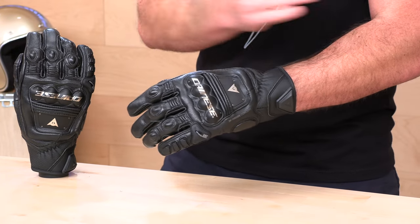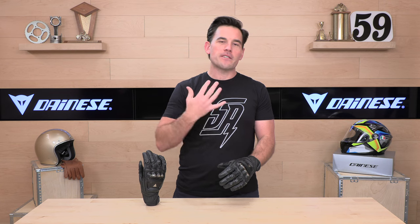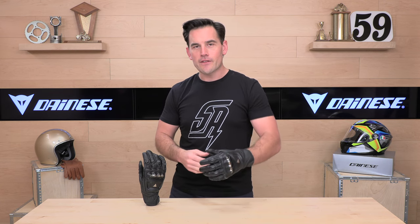If you decide you'd like to purchase a set of these beautiful 4-Stroke gloves from us here at speedaddicts.com, we'd appreciate that as well. We make it real easy — there's a link right there in the description. It'll get you right over to the 4-Stroke gloves, and you can also shop for any of the parts or gear you might need for your next two-wheel adventure.